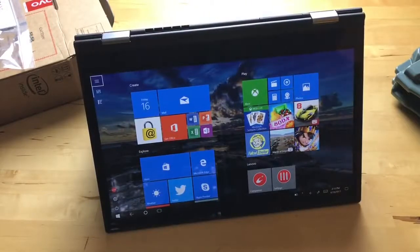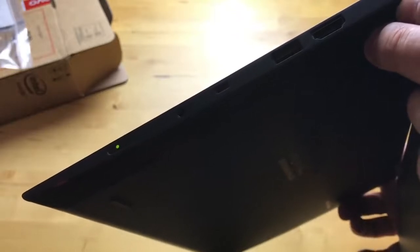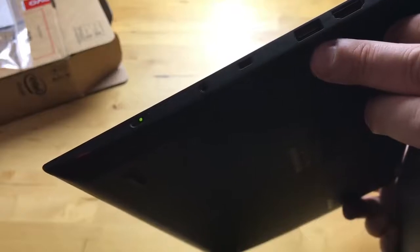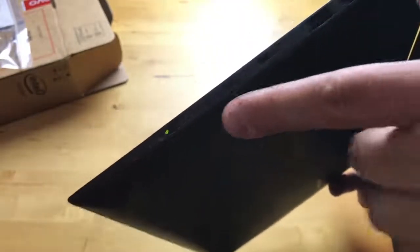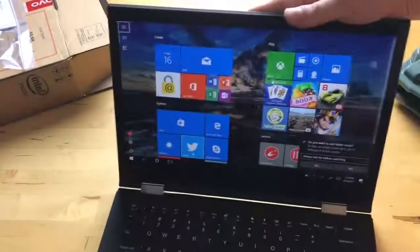By the way, I was actually incorrect. Looking at one side, there are two USB Type-C ports and two USB 3.0 Type-A ports. And over here, along with an HDMI port, there's also another USB 3.0 Type-A port. We have a headphone jack over here, and over here is the power button.